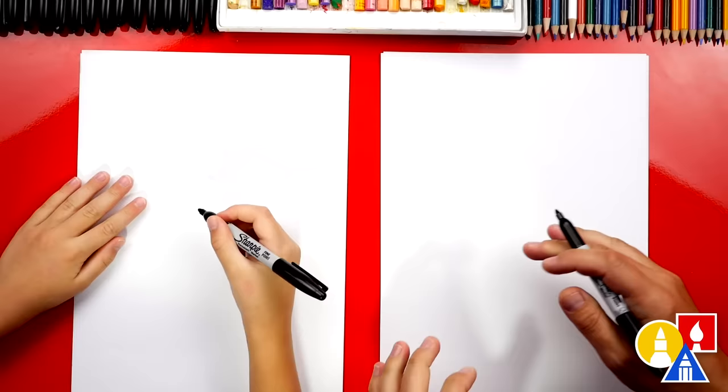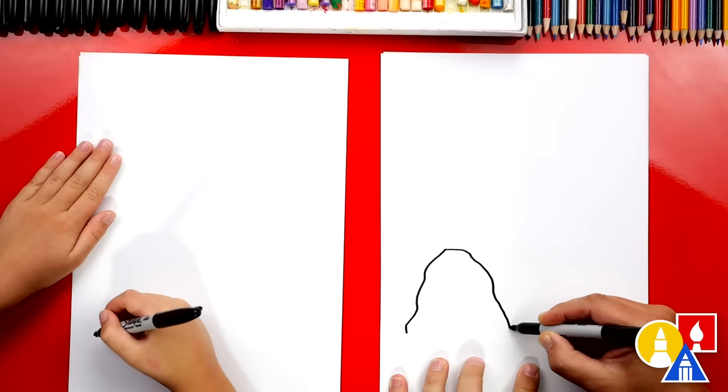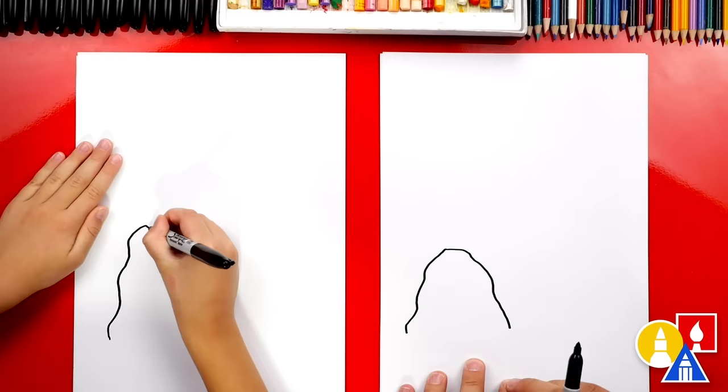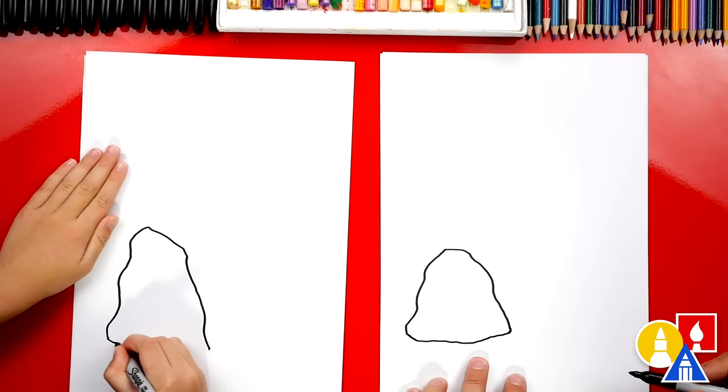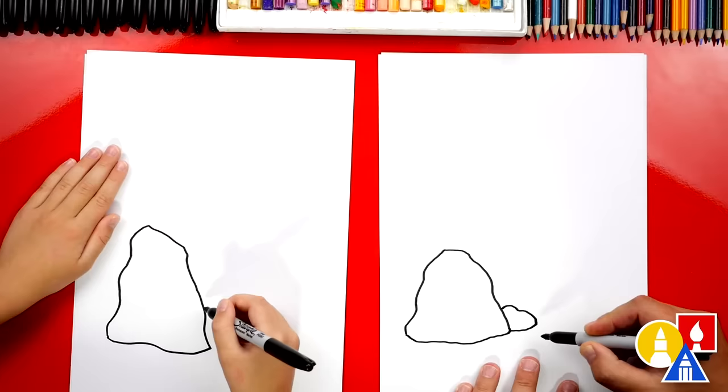We're first going to draw the rocks for our coral reef. We're going to start down here and draw a bumpy line and turn it into an upside down U shape. It doesn't have to look exactly like mine — you can make your rock taller or wider, add more bumps or even less bumps. Now let's connect the bottom and draw another wiggly line. Maybe there's a little rock behind this one — we can draw a little one coming out. We're using overlapping, so we're only drawing part of it because it's behind the bigger rock.